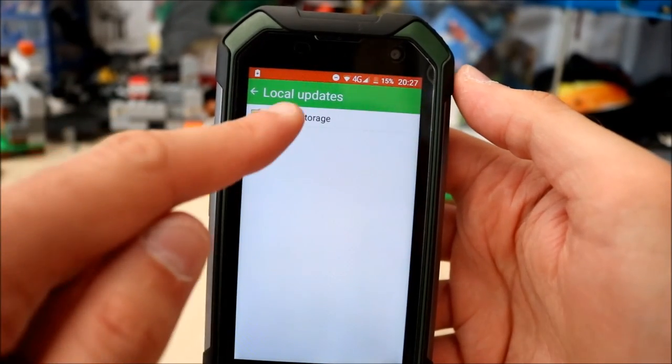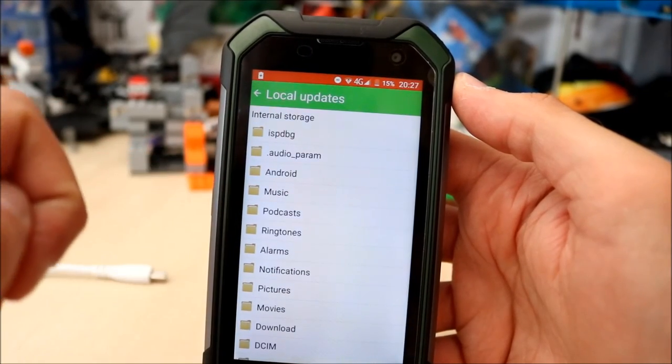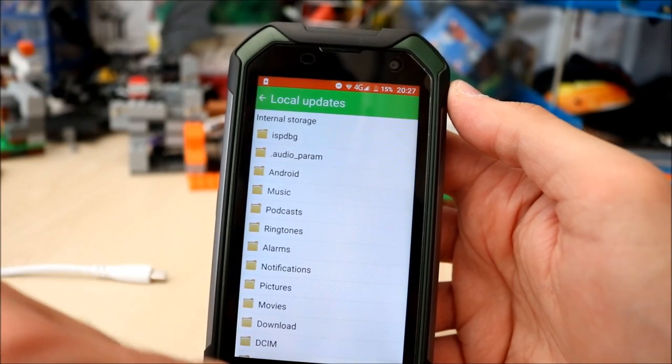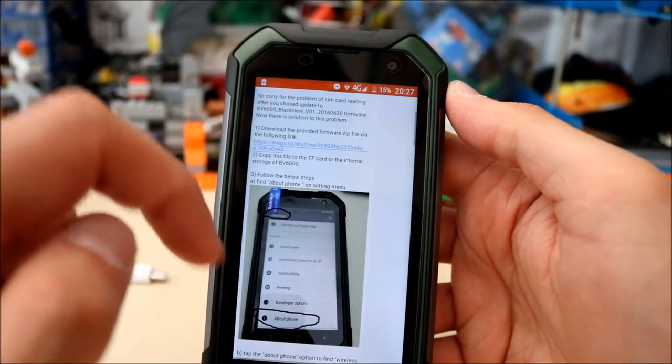I haven't got one at present. You'd go into your storage, find the file you just downloaded, then install it from there, and that should fix your SIM card problem.